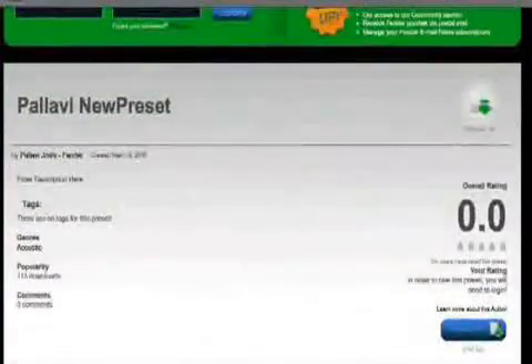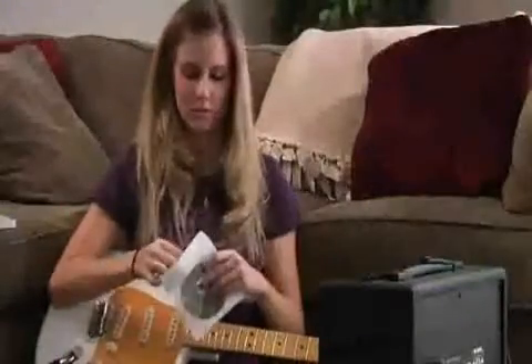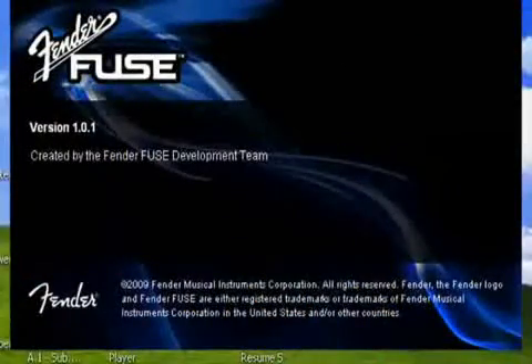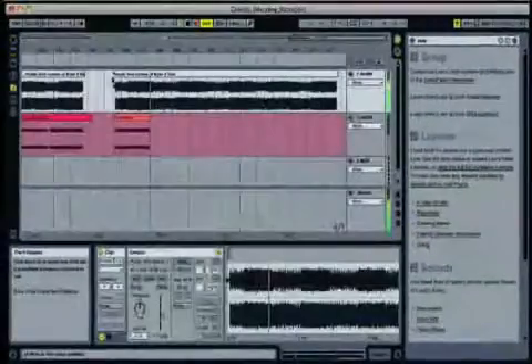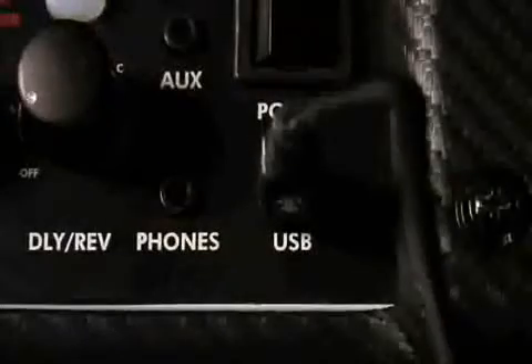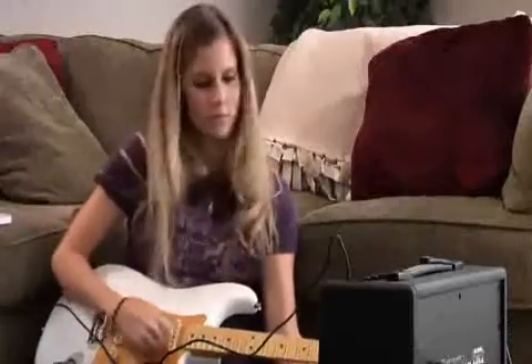Members of the community can also download Fender artist presets at no extra charge. Included with Mustang is a DVD-ROM containing the Fender Fuse software application for PC and Mac, and Ableton Live Lite 8 Fender Edition — studio quality multi-track recording software compatible with Mustang's high quality USB recording output. You'll be doing multi-track recording with your guitar, nothing else to buy.